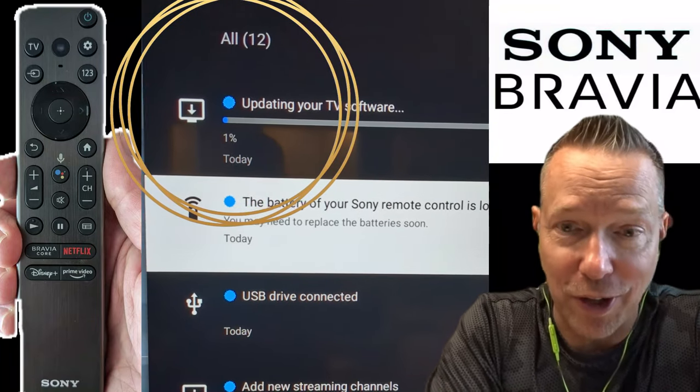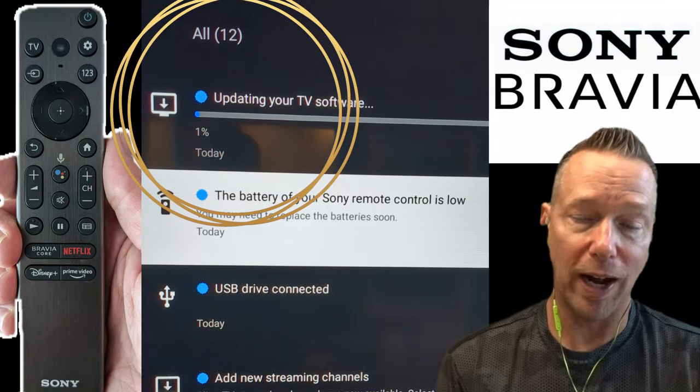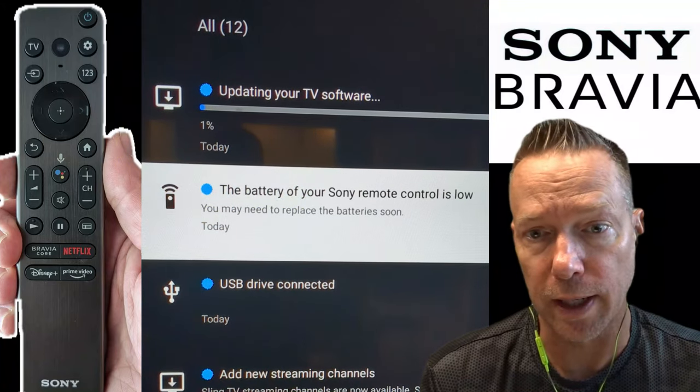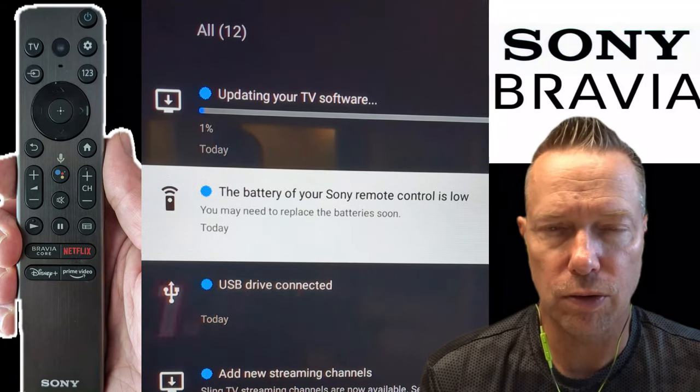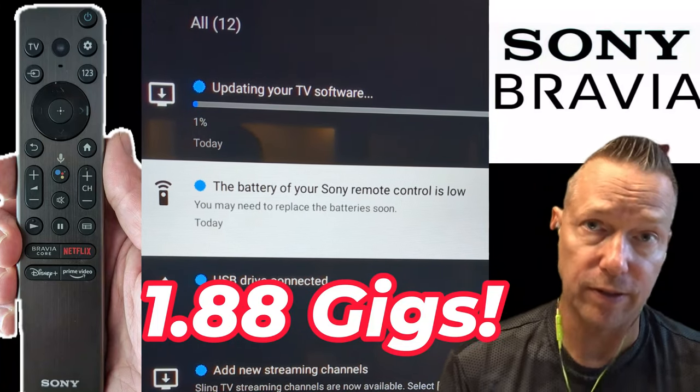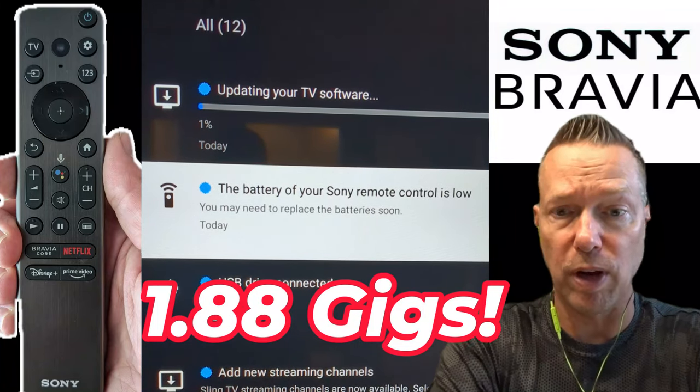What I didn't know when I started this was it's going to take a while. This file that you're downloading is 2 gigabytes, so it's a very large update for the Sony BRAVIA TV.